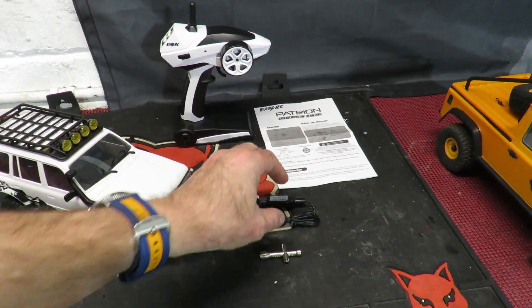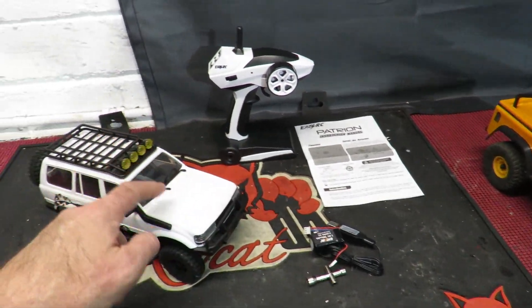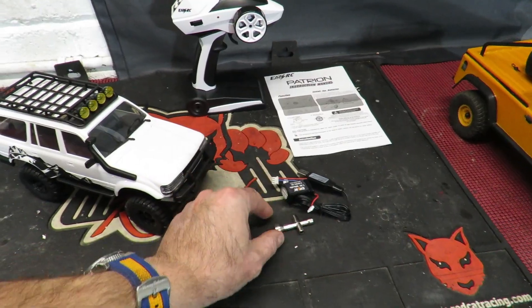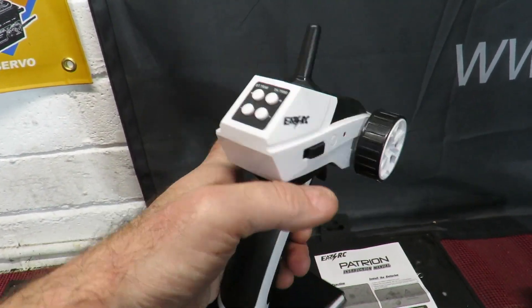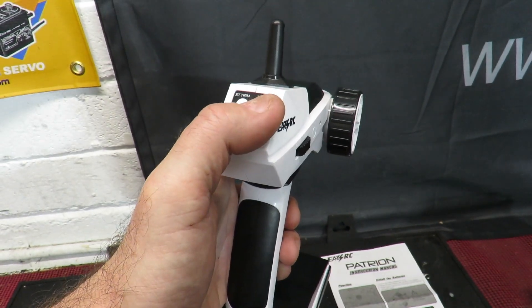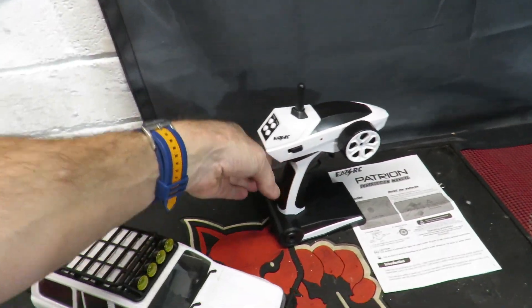So what do we get for our money? Basic instruction manual, one USB charger, one battery here but it comes with two so I'm guessing we've got one in the car, a miniature wheel spanner, and our transmitter with on/off, throttle, brake, reverse, steering, steering trim and throttle trim as well. I'm assuming 4AA batteries in the bottom and we're off and running.